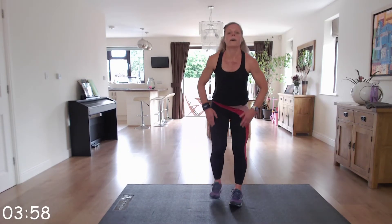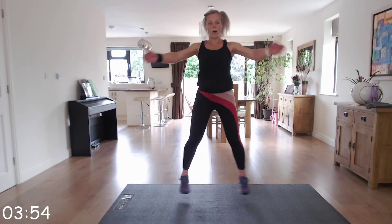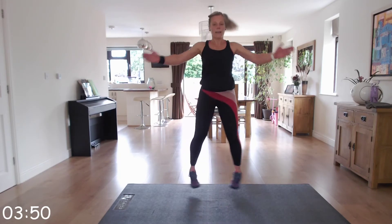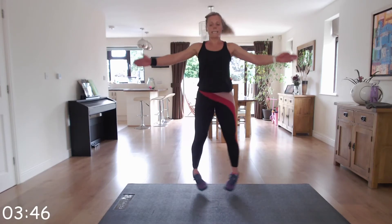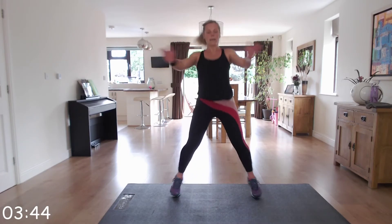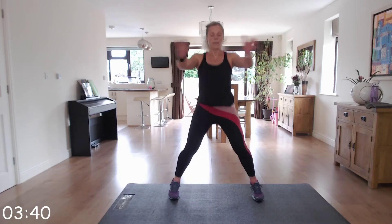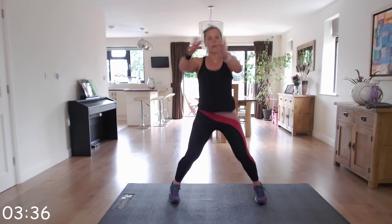Up we go, starting position. Keeping those hands and the chest tight. Keep it going — ten more seconds and we've got that delightful squat hold.